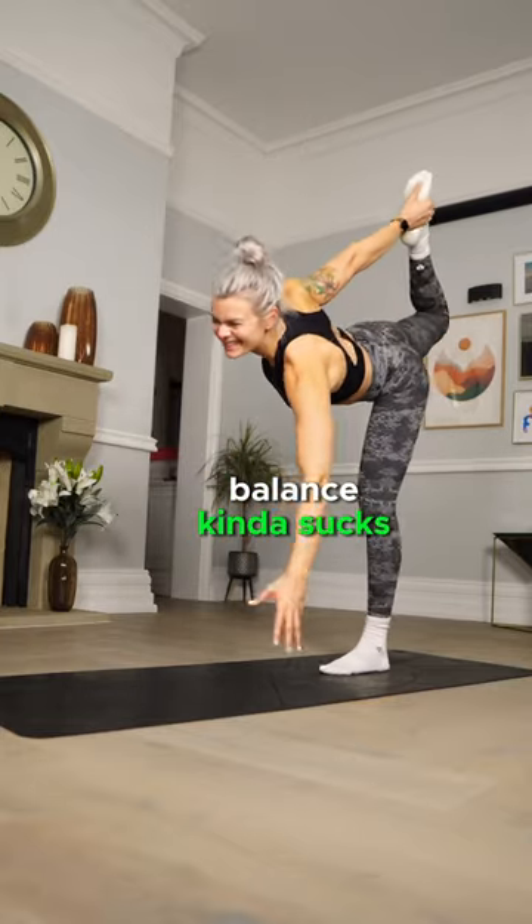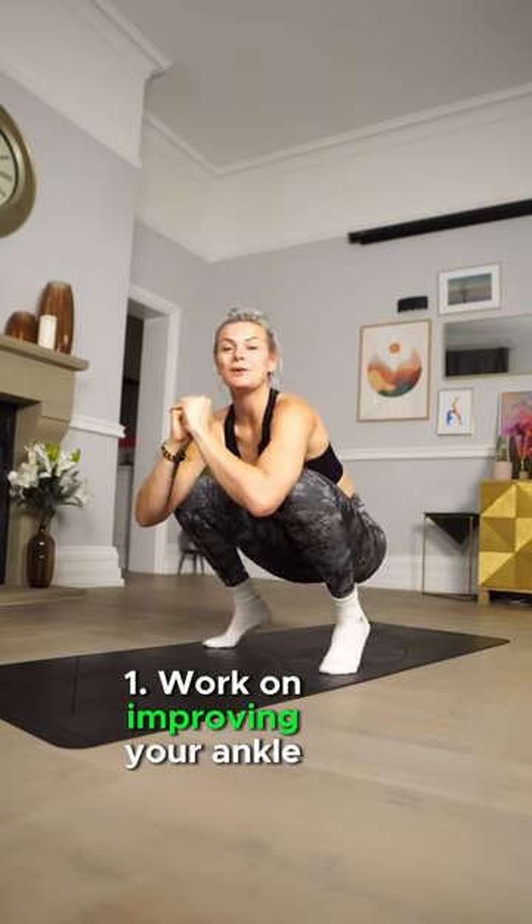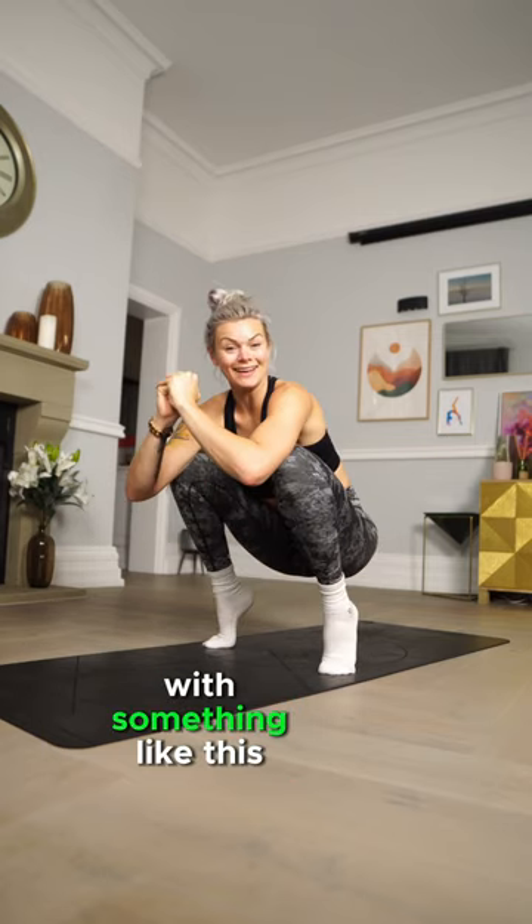What should you do if your balance kind of sucks and you'd really like to improve it? Work on improving your ankle mobility with something like this.